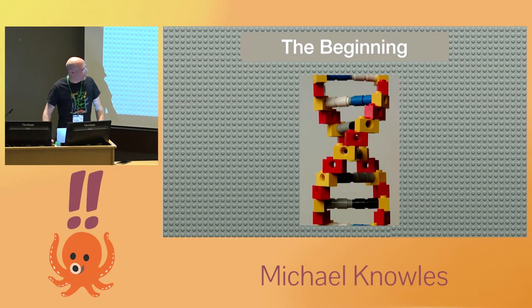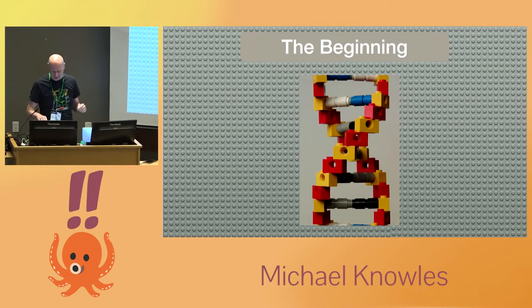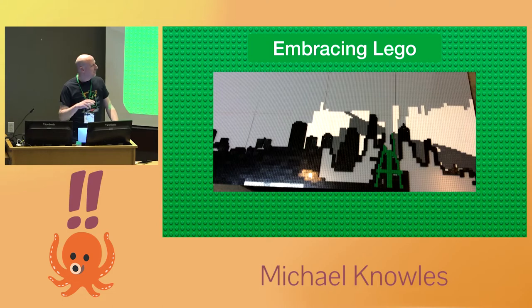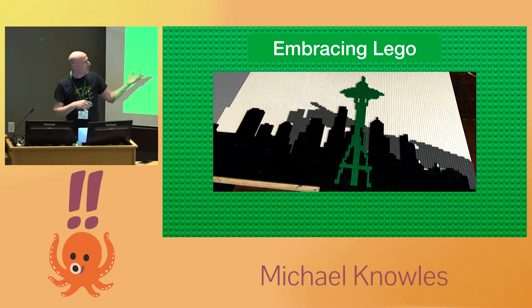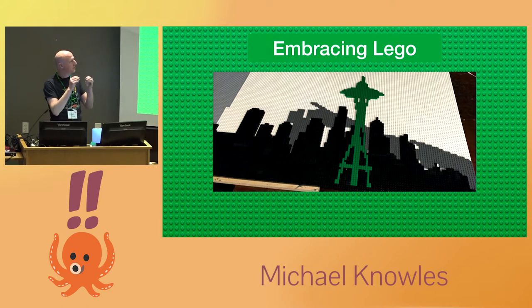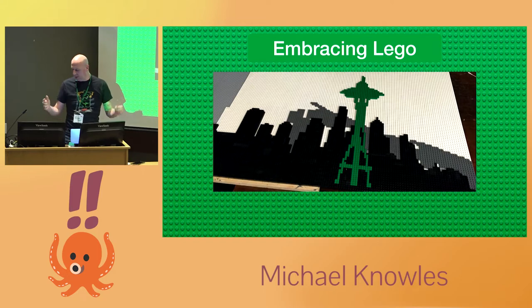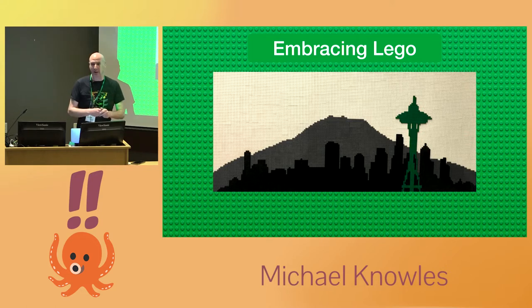I didn't do much more with it for a bit, and then later started to play with Lego more and make some two-dimensional pictures. They call them Lego mosaics, though they're not really true mosaics — it's just the term people use. Designing Lego mosaics is fairly easy; there are a bunch of programs to do them. Essentially, you take whatever image you want, resize it down to the number of pixels you want — this one was 96 by 192 — and then do a color match to find the nearest color. A lot of people do pictures of faces and things, and you can make something of pretty much any size you want.